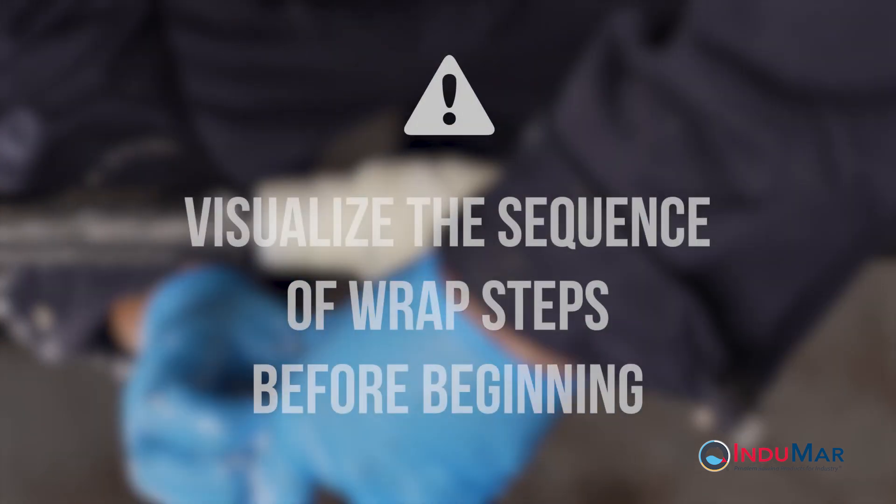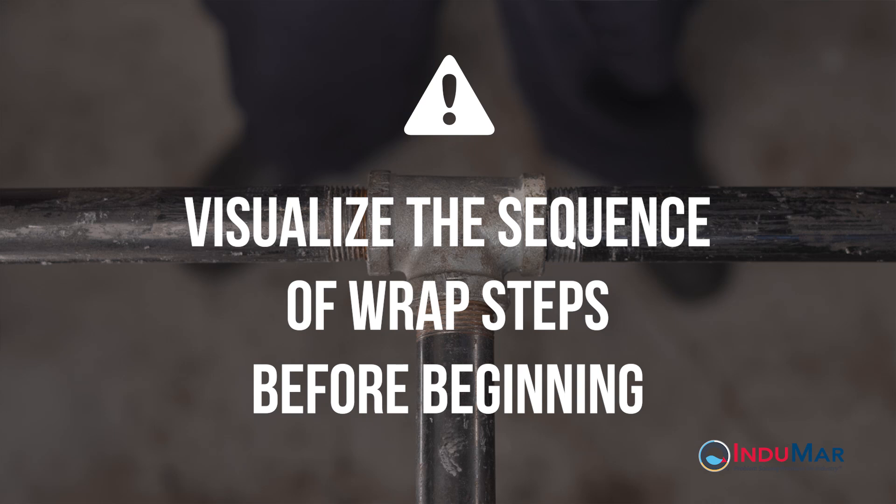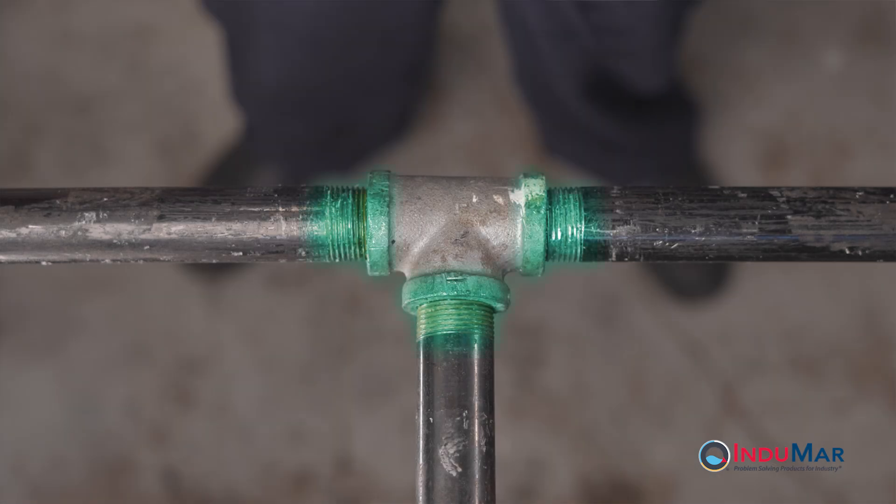Before beginning the wrap, it is important to visualize the general plan or sequence of wrapped steps. This is aided by identifying two separate areas of repair. The first area is the pipe surface where it joins the tee — these areas, numbered one through three, will be wrapped circumferentially. The second area is the tee fitting body, which will be wrapped with a crossing pattern.